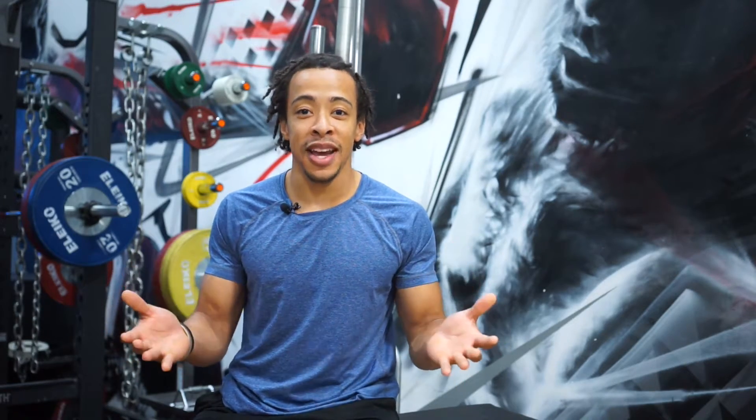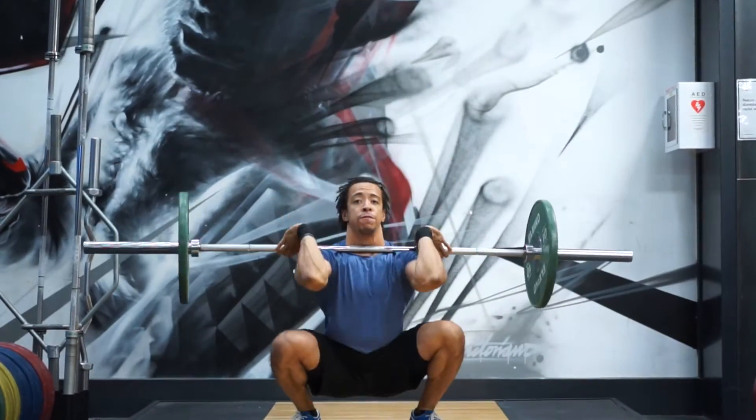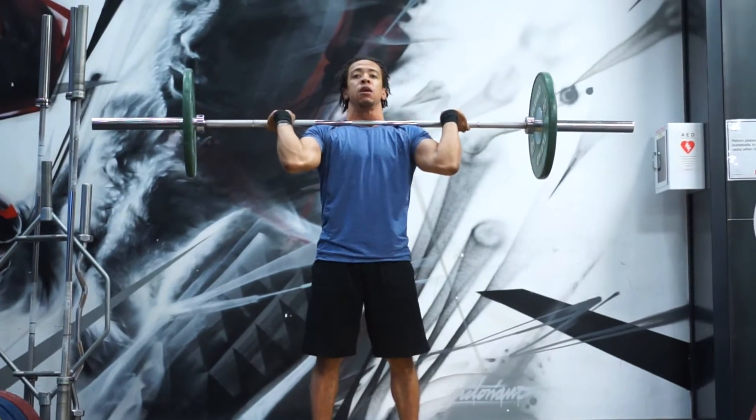The two main lifts in weightlifting are the snatch and the clean and jerk. There are hundreds of other lifts to help you get stronger at those two lifts, but those are the main lifts. With the snatch, it's a one movement lift where you take the barbell from the floor above the head. The clean and jerk is a two movement lift where you take the barbell from the floor to your shoulders and press it above the head.